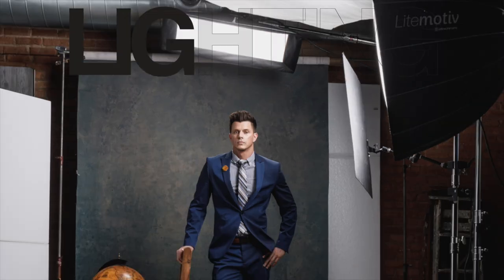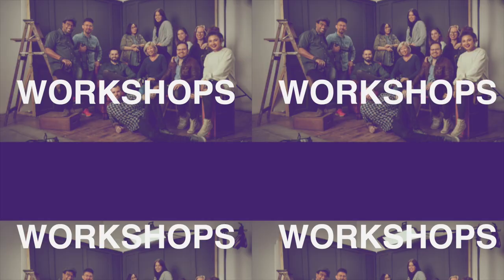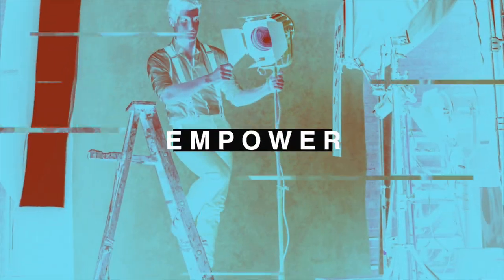In today's video, we're gonna talk about how to set up the Hasselblad X1D Mark II. Hasselblad sent me this camera about a month ago and I've been using it for portraits in my studio, so the video today is gonna go over how to set it up for that sort of environment and for that sort of photography.